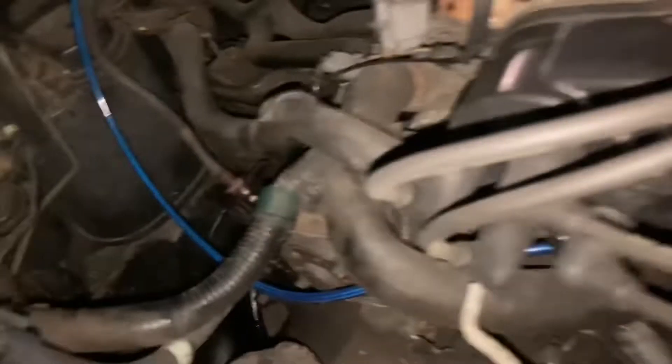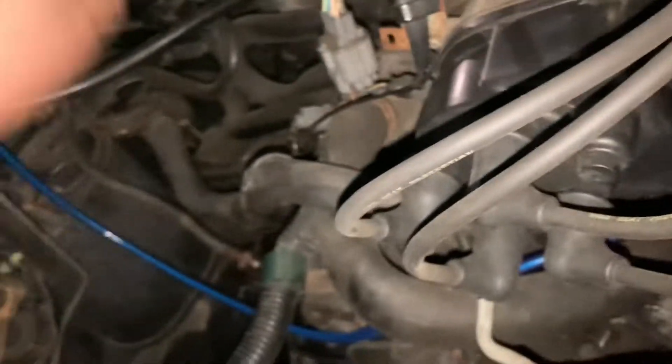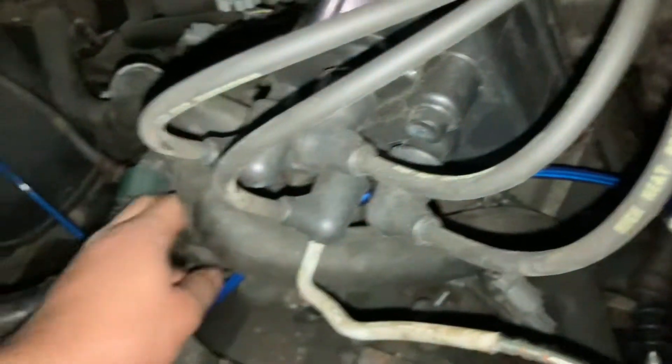You gotta love having a 22-year-old car with issues. Well, I didn't have major issues until I beat on the car. But honestly, I like the little blue in the engine bay — it matches the theme of the car, so it'll be good.